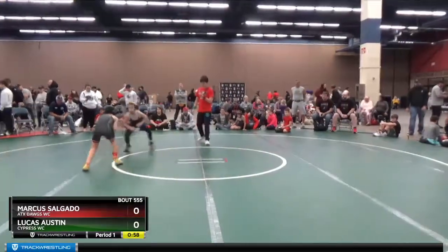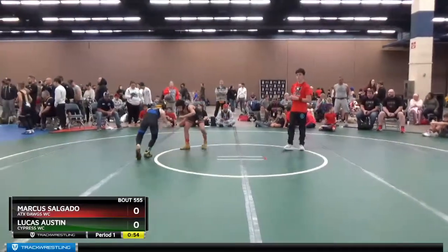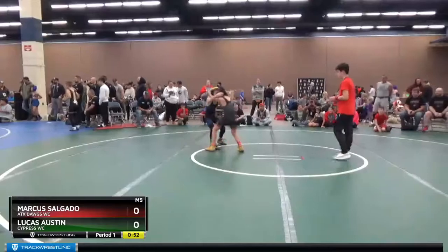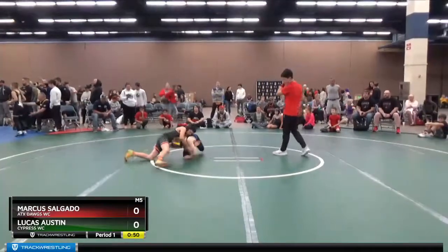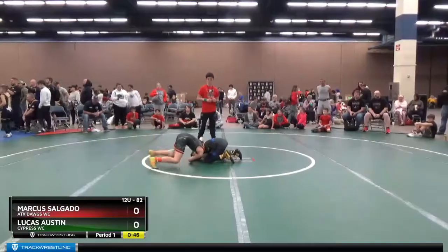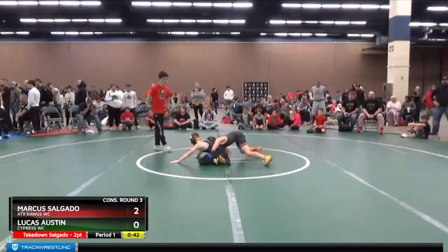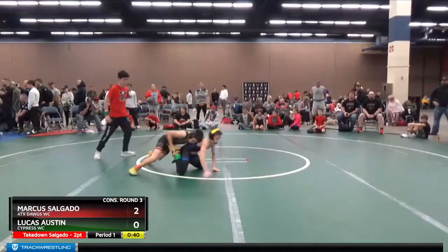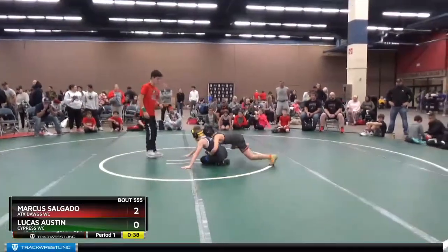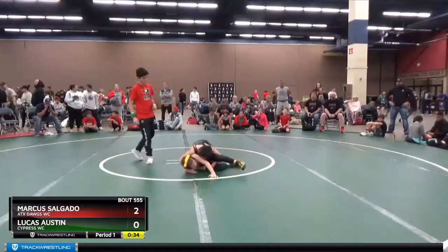Action starting back up here on map five with Lucas Austin from Cypress WC versus Marcus Salgado from ATX Dogs WC. These two are getting after it early. Austin with the single leg, Salgado into the front headlock position, gets a takedown, immediately goes to the ankle looking for forward pressure, trying to get Lucas on his belly, goes for the cross base, has Lucas on his hip.